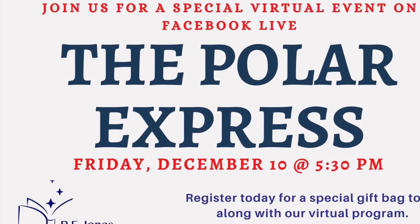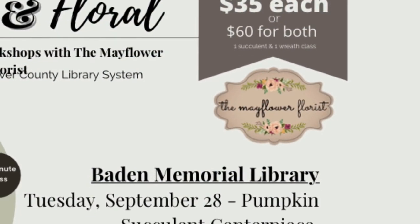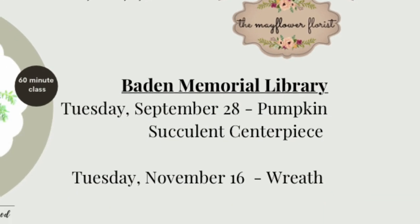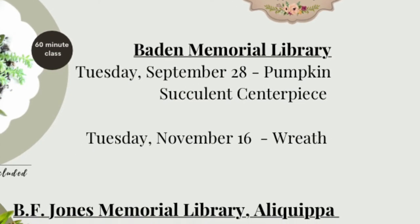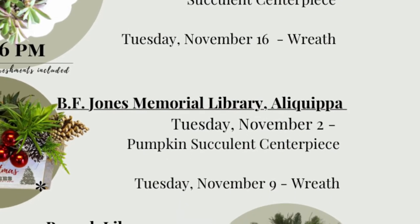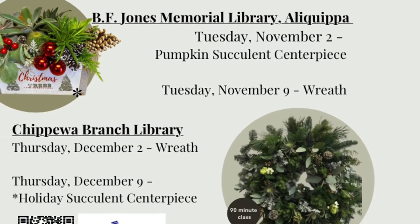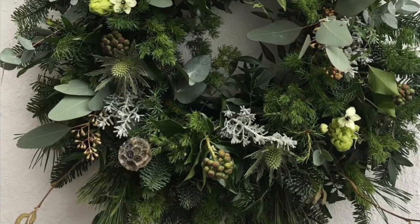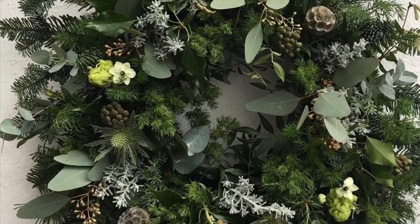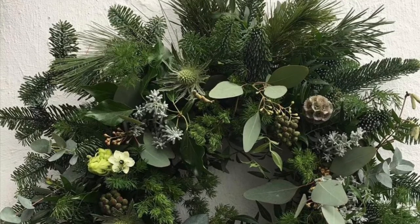Let's see if that dinosaur is naughty or nice too. If you're more of a herbivore, join us again for Fresh and Floral with the Mayflower Florist — say that five times fast. The next workshops will be at the Chippewa Branch Library, where you will be making a beautiful fresh wreath or a beautiful succulent centerpiece. Contact Chippewa Branch Library for details on how you can register with the Mayflower Florist in December.